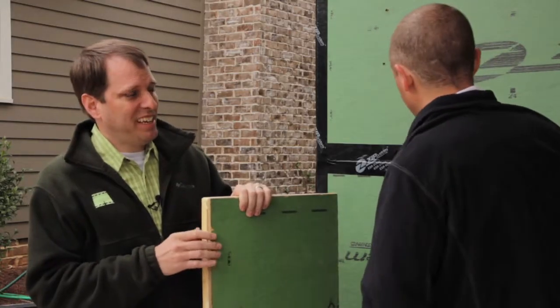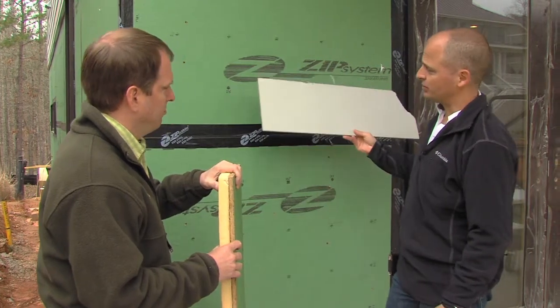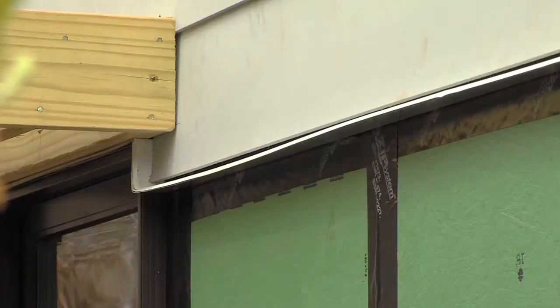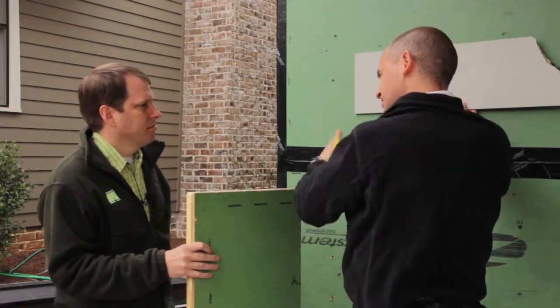So what about moisture on the outside? We actually use a fiber cement board. Traditionally, you would just nail it like that. And if you're at the bottom, around a window or something, you're going to put a metal flashing. In this particular home, we're going one step further.